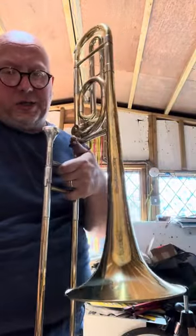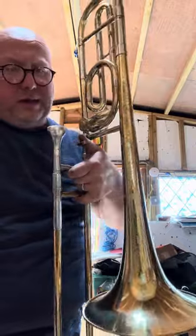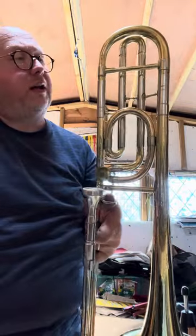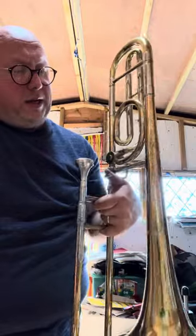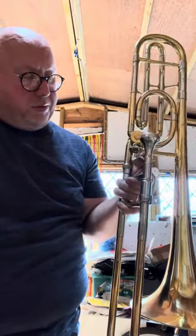Here we have a Blessing Artist B88 trombone, B-flat and F — this is basically a Conn 88H. It's the same design of trombone, made in the same factory in Elkhart. This is a 1979 one, so it hasn't come out of China; it was made in Elkhart and is a fabulous trombone.